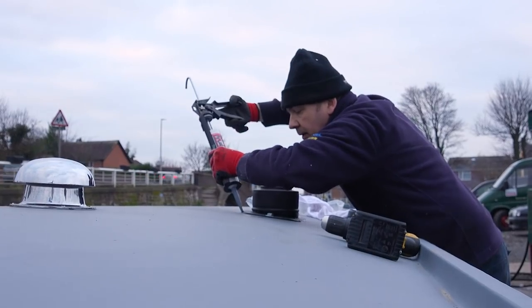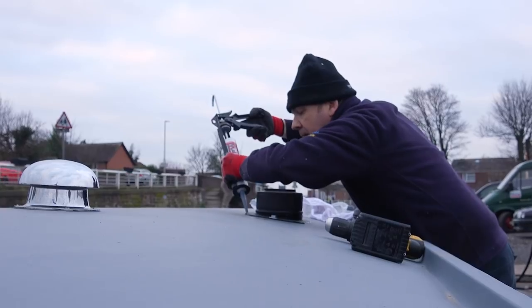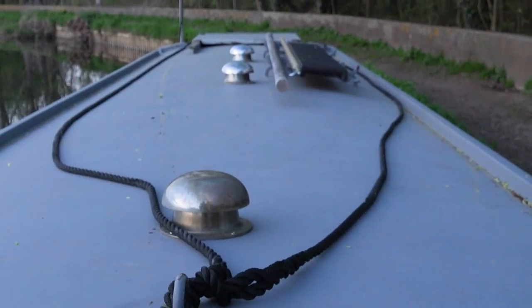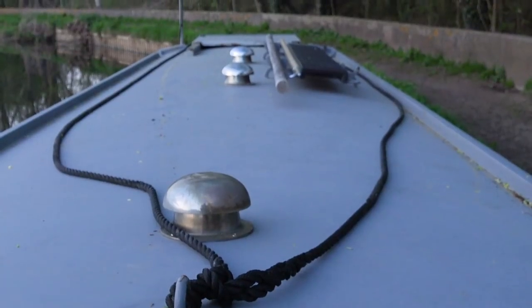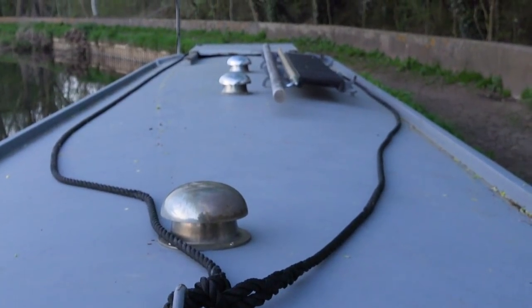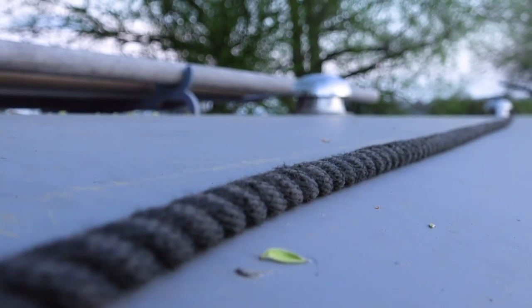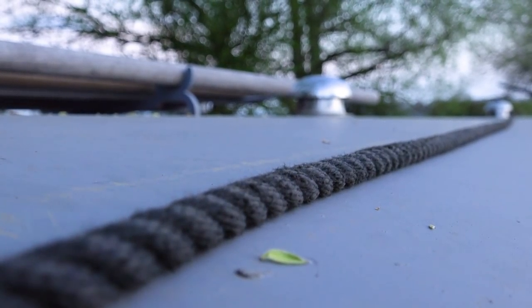I have a multi-fuel stove chimney, TV aerial and mushroom vents all getting in the way. The biggest issue for me was to have the space from the rope eye in the centre of Alice to the stern free as much as possible, to avoid my centreline ropes getting tangled up.